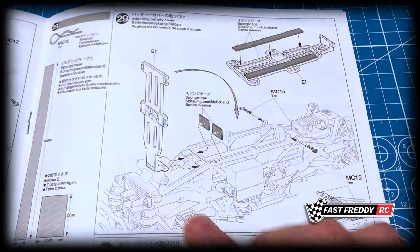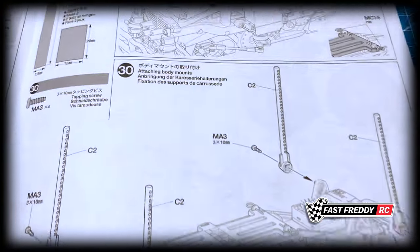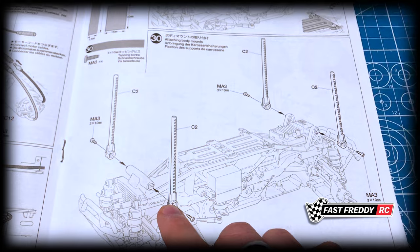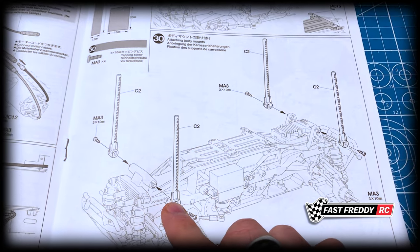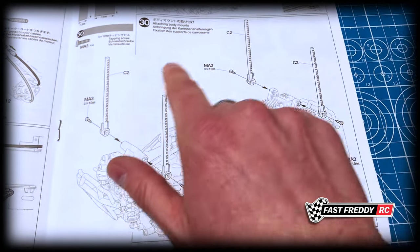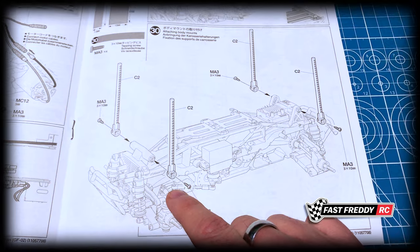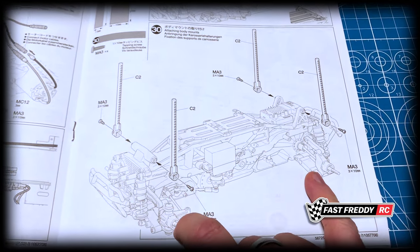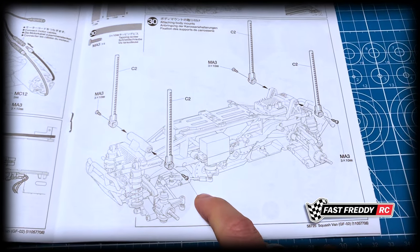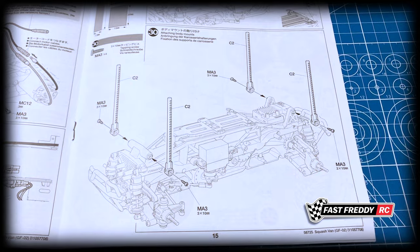Step twenty-nine is attaching the battery cover, and you can see the battery is going to sit in the middle — very cool. Step thirty is attaching the body mounts, which are pretty long. What's interesting is that if you have a CC02 long wheelbase, those bodies will actually fit on this chassis. I think Tamiya is not telling us everything yet — I think they're going to start using this chassis for other vehicles. But it means if you have a CC02, you can swap bodies and it'll fit this chassis with ease.